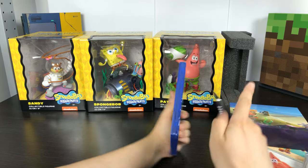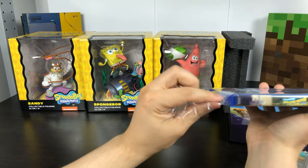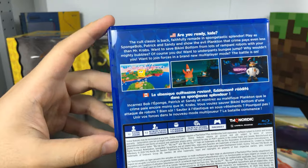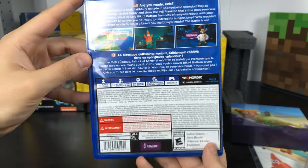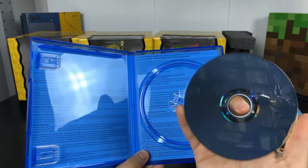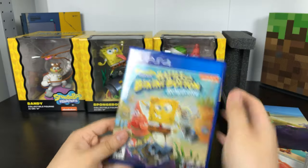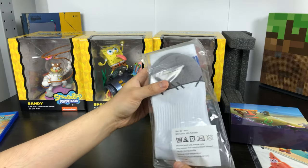Let's just get the game out of the way here. So this is the standard game that comes in the standard game case. Since I'm in Canada, we have the French at the bottom. No manual. And that's it — the standard game with the disc.